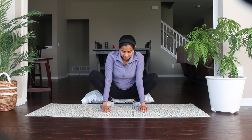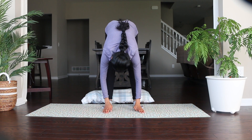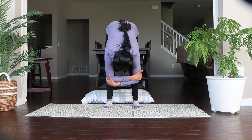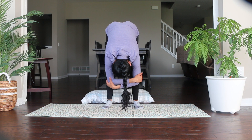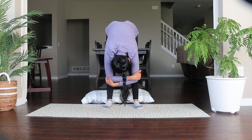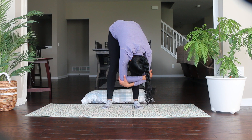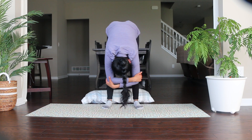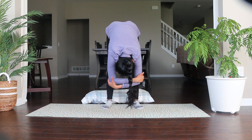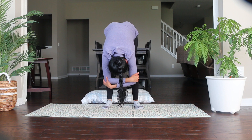Now come up to a standing forward fold. Hold your elbows with opposite hands, relax your shoulders, and relax your neck. Keep your knees bent so you can relax completely. If you want, you can lightly move side to side and relax your whole body, then release.